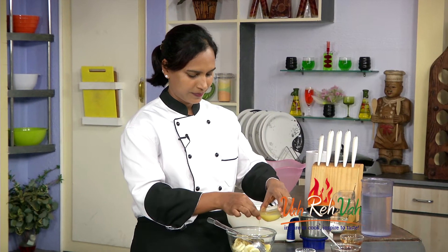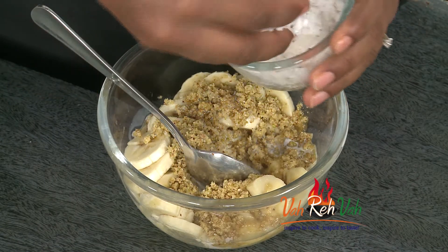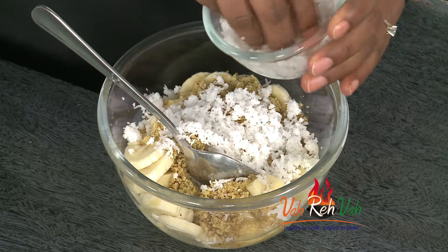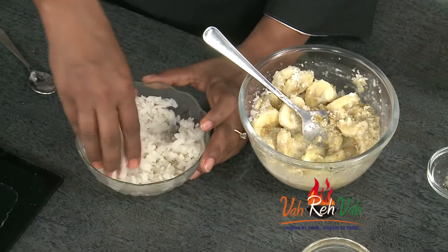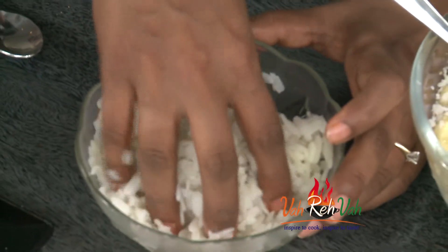Add some ghee. Now add some salt. It's very good taste. After mixing the rice, it's very good. I've made it in about 8 minutes.